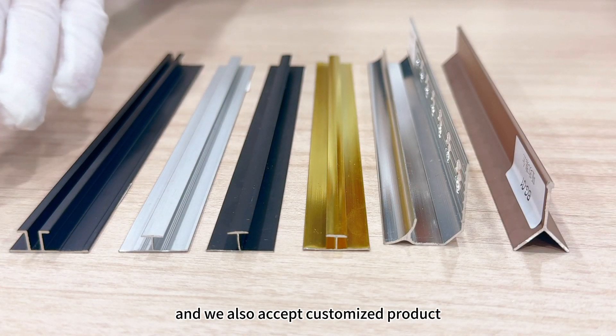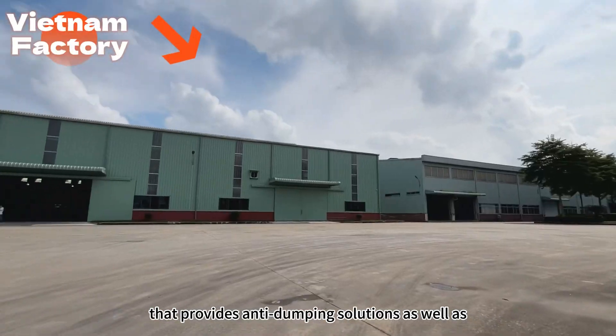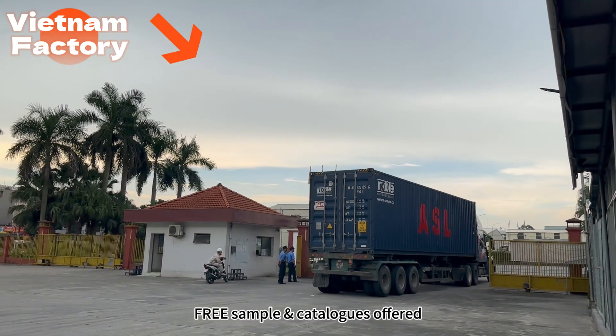We also accept customized products. We are a manufacturer based in China that provides anti-dumping solutions as well as cost and time-saving service. Free samples and cutters offered.